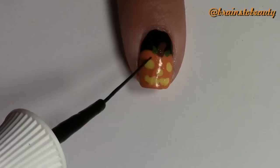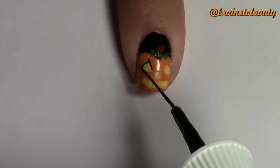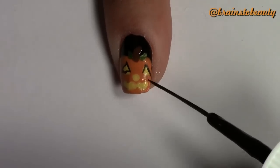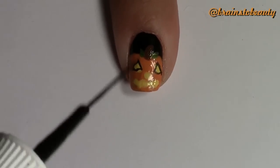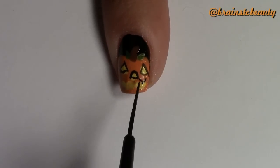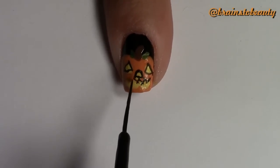Next, you can do this extra step, which is taking a black striper and lining your jack-o'-lantern pattern so that you can see the yellow much more prominently. As you can see, I'm not the best at striping — I'm still learning.